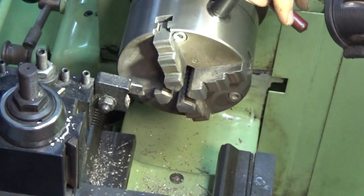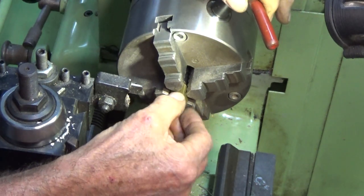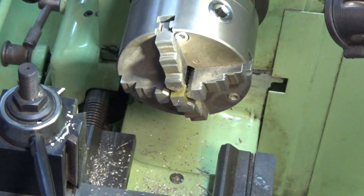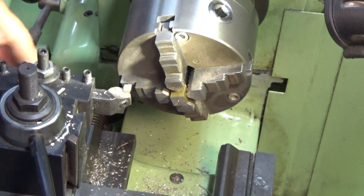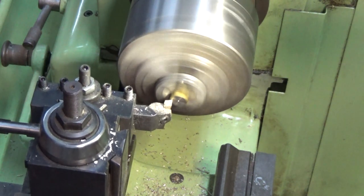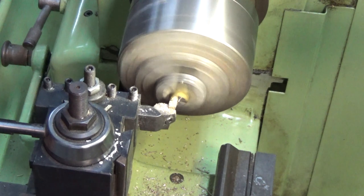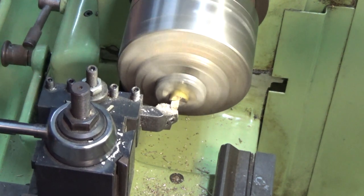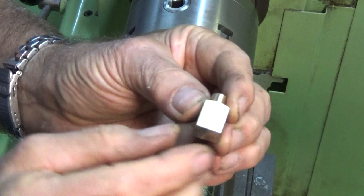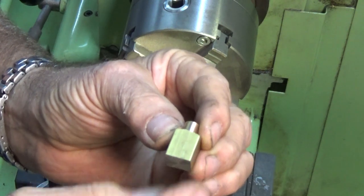This chuck I'm using is a four-jaw self-centering chuck, which is really handy for this sort of work. We'll just tidy up this face here and that part's done. This will need some fixing holes drilled in one of these faces later on, but we'll get the body of the gauge made first and drill through from that.